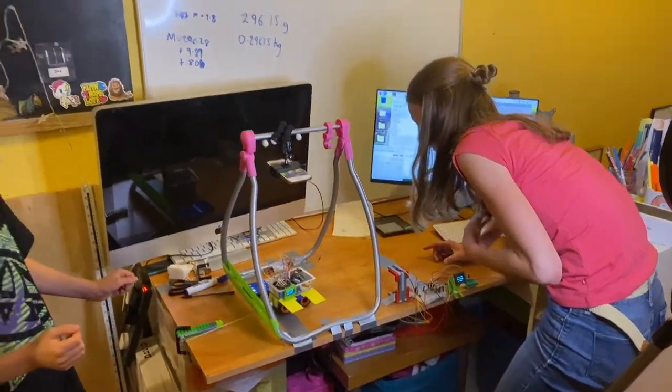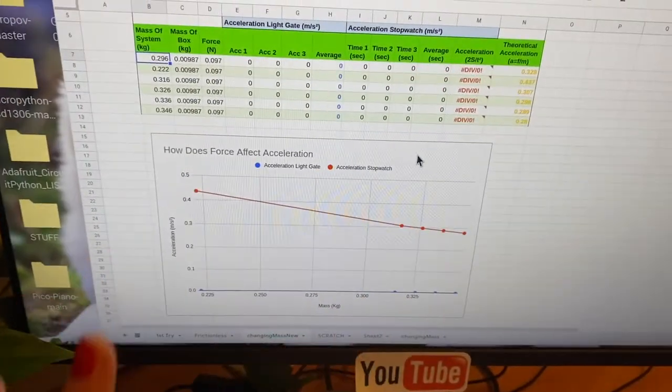We'll carry out the experiment and show you how to make the measurements, but we'll skip ahead anything repetitive so this video doesn't get too long. We'll put our results in a spreadsheet which will give us a handy graph, and we're going to use Google Sheets which is free and works in a web browser so we can share it with you. We'll analyse the results and go through parts of the experiment that we found a little bit challenging to understand — if we find it challenging, maybe other people will find our explanation useful.